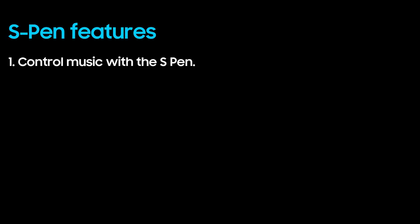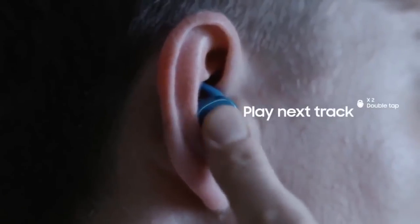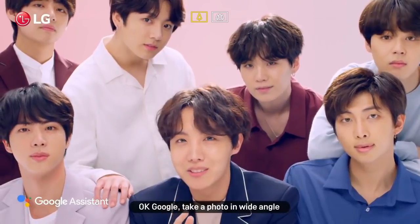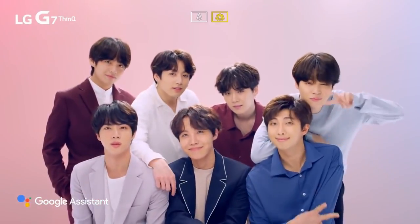Control music with the S Pen, just like you do with earbuds with the play or pause button. Use the S Pen as a remote camera shutter — this will surely come in handy if you're taking group photos and have your phone propped somewhere.